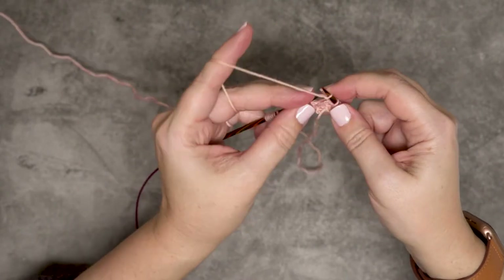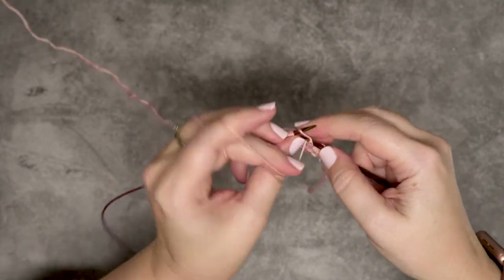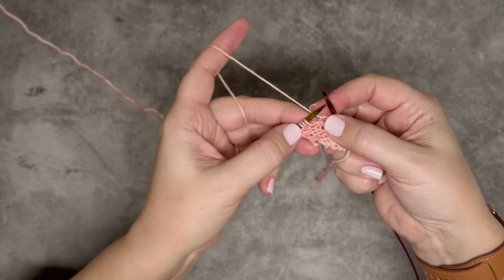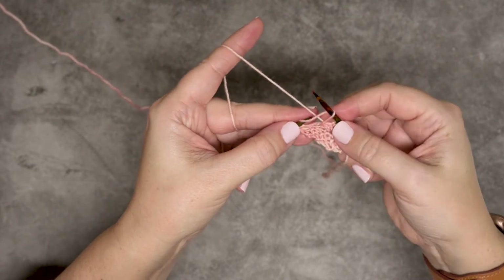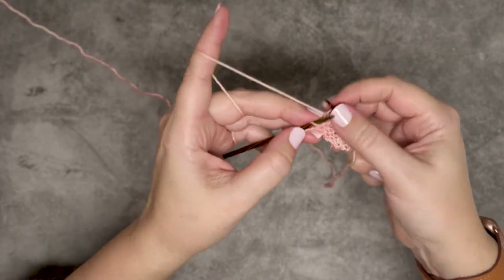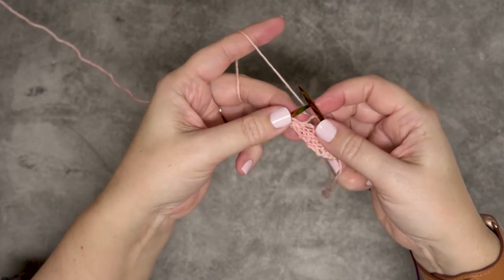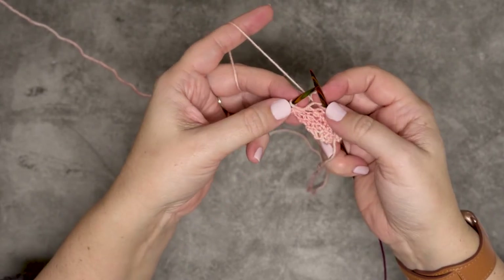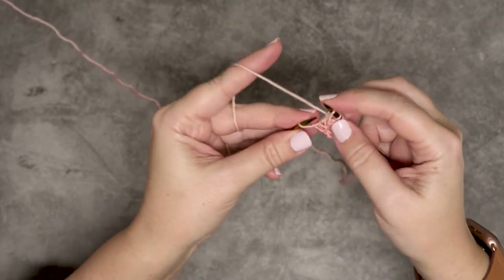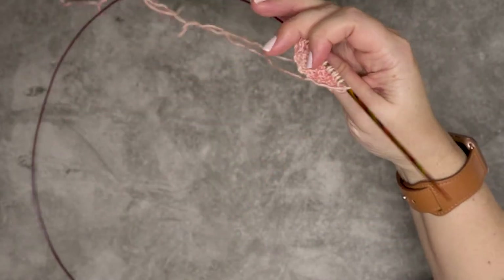Now our next five stitches that we picked up from the ridges are just going to be purled: one, two, three, four, five. Now we've reached that second series of three yarn overs, so again we go in purlwise and pull those off, place them back on the left-hand needle, and do our increase — knit one, yarn over, knit one. That's our second increase for the left side of the shawl. Now we have those last three stitches picked up from the cast-on, and you just knit those. We have now worked that setup row.